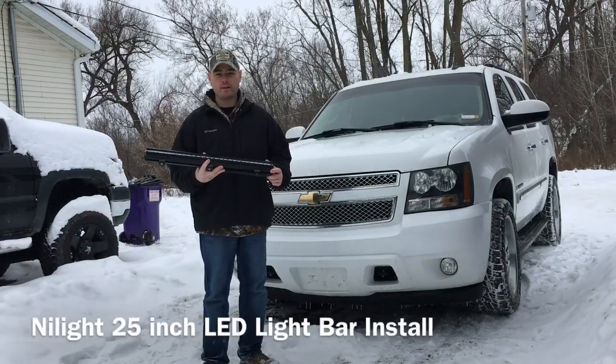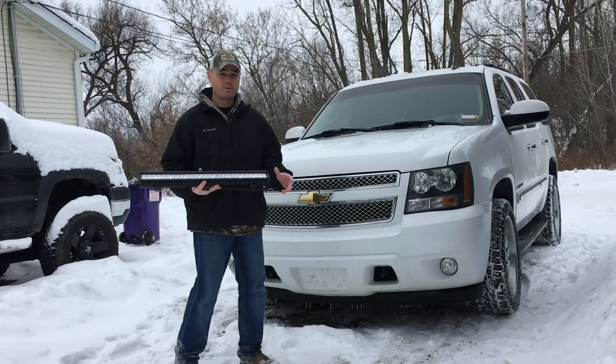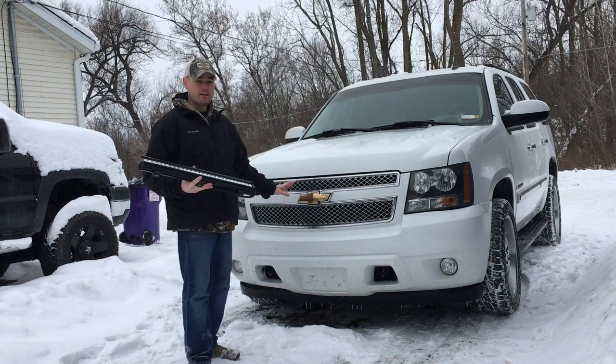Alright, what's going on? Today I'm going to show you guys how to install a 25-inch LED light bar made by Nylight right behind the grill of a 2007 Chevrolet Tahoe, so stay tuned.